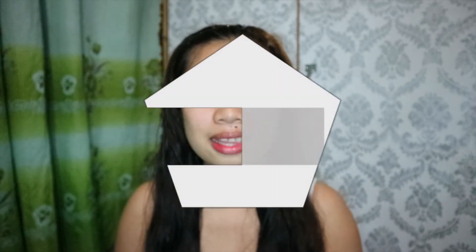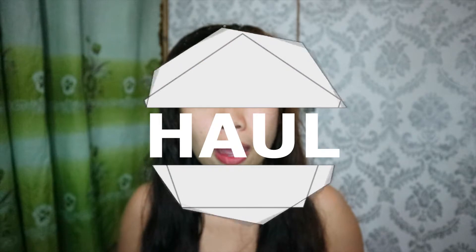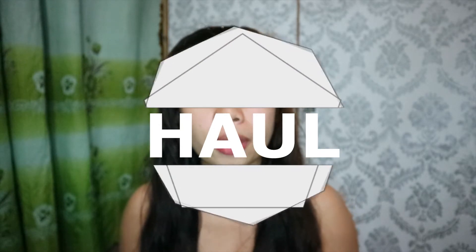Hi guys! It's me, I'm Reg, and welcome back to my channel. Today's video is going to be a re-film of the video that I filmed last week. It's a video about the products that I got from an online shop.